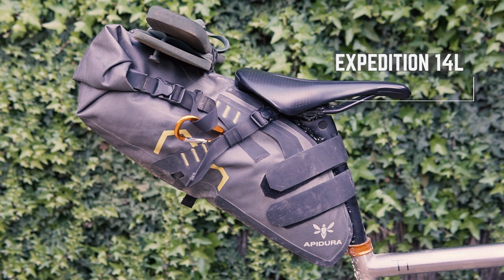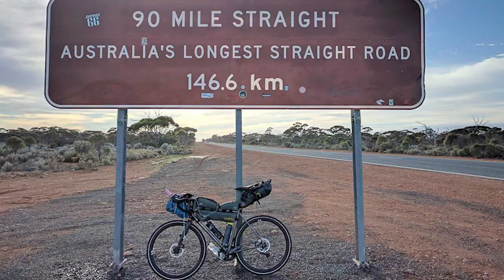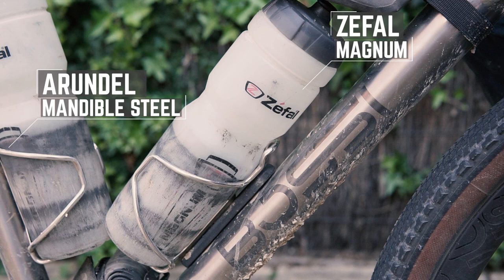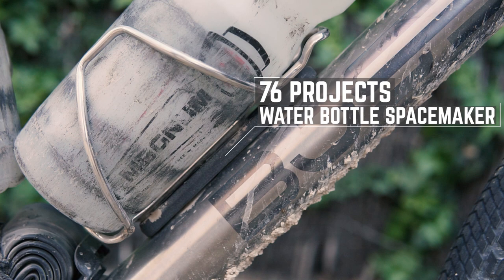At the back is my trusty Apodura Expedition 14 litre dry bag saddle pack, and this has been through a lot of adventures with me. It's still going strong after three years, so absolutely nothing to complain about. One of my few gripes with the Bossy Grit is that the water bottle cages are mounted a bit too high, especially when using the amazing Zephyl Magnum 1 litre. This 76 Projects water bottle space maker is a great way to drop it down a bit lower so I can fit the bag over the top.